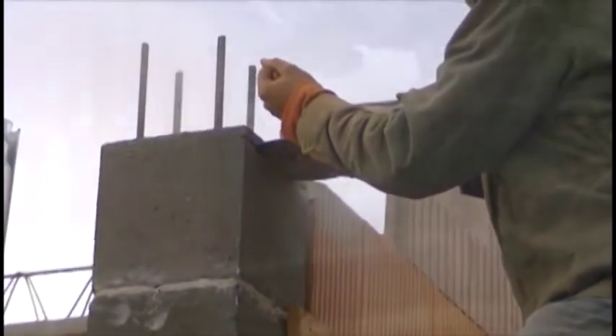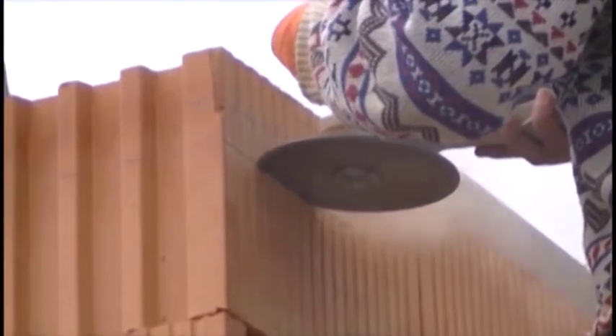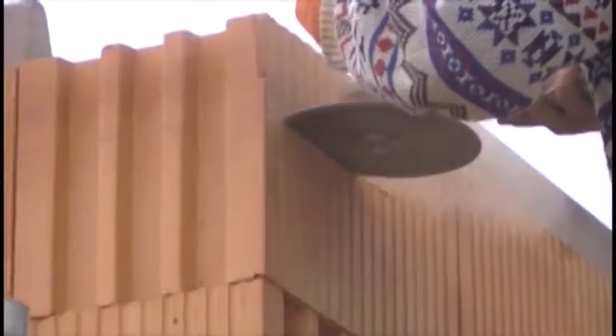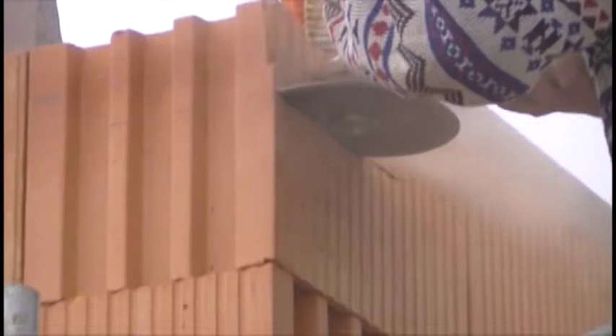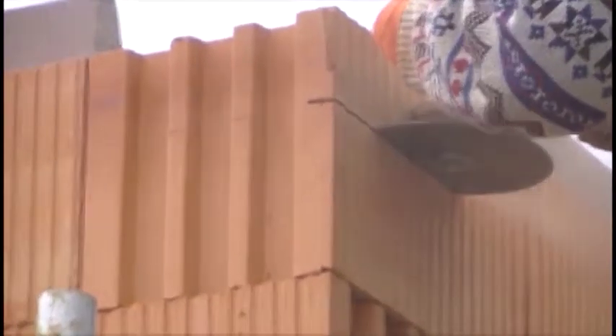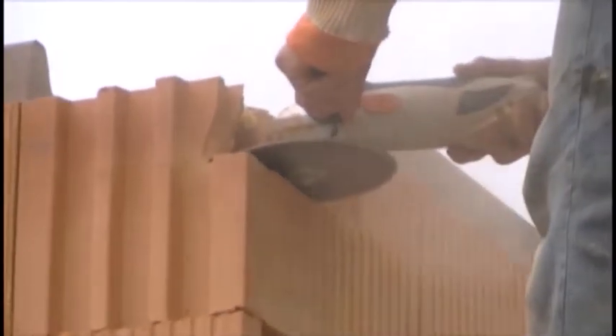In the first chapter that you are watching now, I will present the process of preparing a formwork of the substrings. The beams will be supported by bearing walls and columns previously made. Each of the beams has a different height, which is described in the project. It depends on the weight carried by the substring and its length. In most cases the substring will be higher than the thickness of the floor. Columns and walls in places where the beams will be located will be shortened by the difference between these quantities.